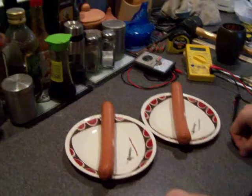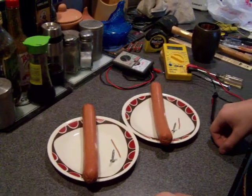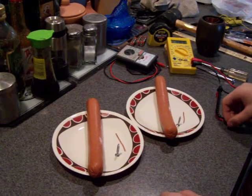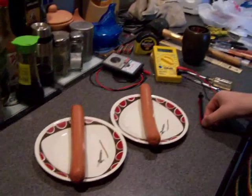Now we're going to hook up two hot dog batteries that produce 0.77 millivolts each, and we're going to see what voltage we can get out of them both.